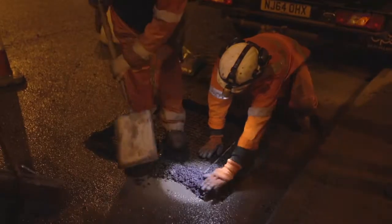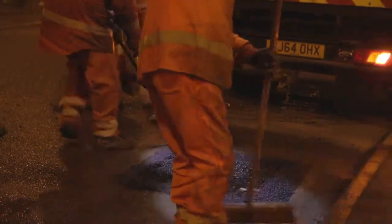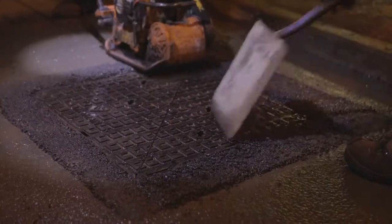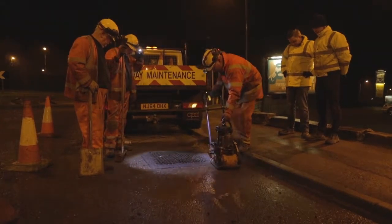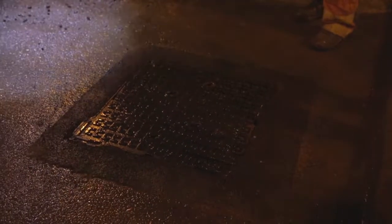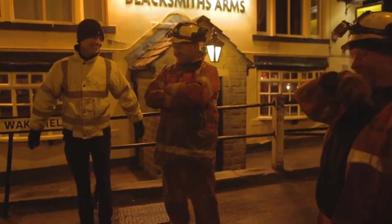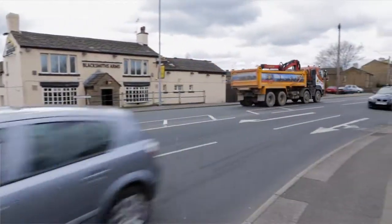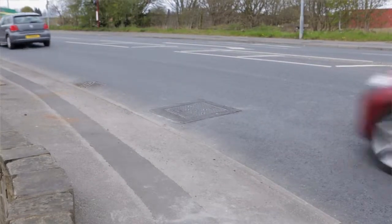Coldlay tarmac is laid around the frame and then compacted with a vibrating plate. Once installed and open to traffic again, the cover is observed to be trafficked by a variety of vehicles with the previous noise nuisance eliminated.